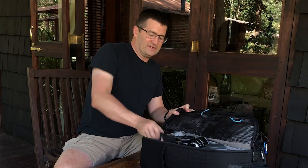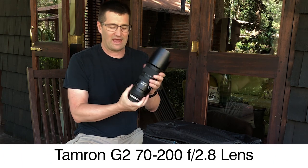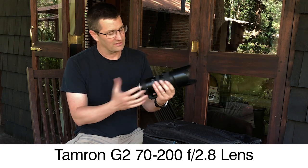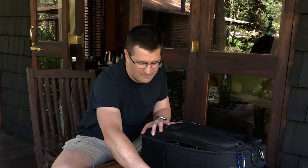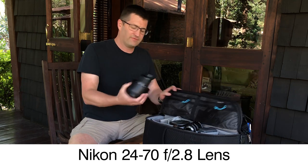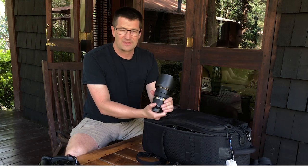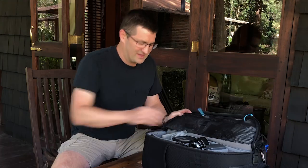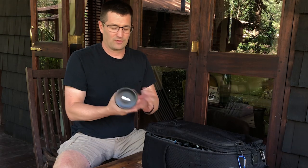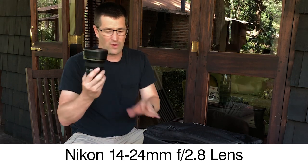Next I have my 70-200 f/2.8. I've owned pretty much all the Nikon 70-200 f/2.8 versions, but this trip I'm bringing the Tamron 70-200 f/2.8. It's a great lens — about half the cost of the Nikon — and I've been shooting with it for about a year. I really like it. Next is the 24-70 f/2.8, which I've been using for 10 years or more — a fantastic lens. And you can't go on safari without a super wide; I love the landscapes in Tanzania, so I'm bringing the Nikon 14-24mm f/2.8, which I'll be using quite extensively.